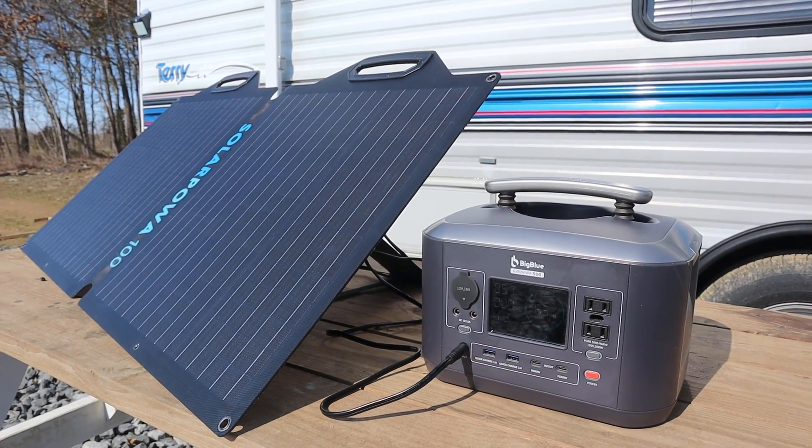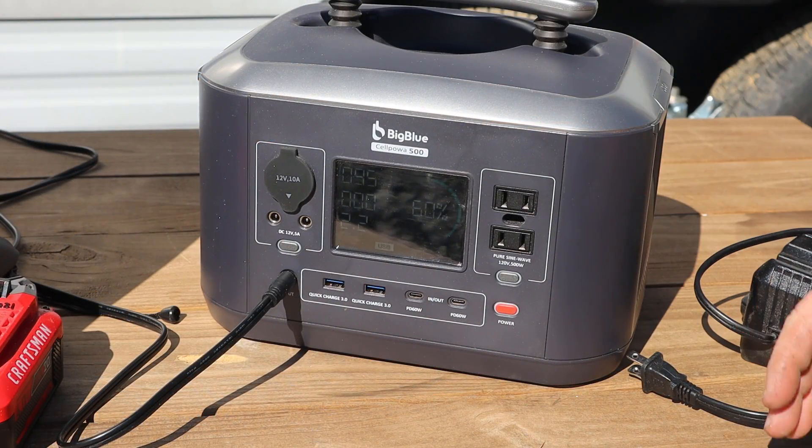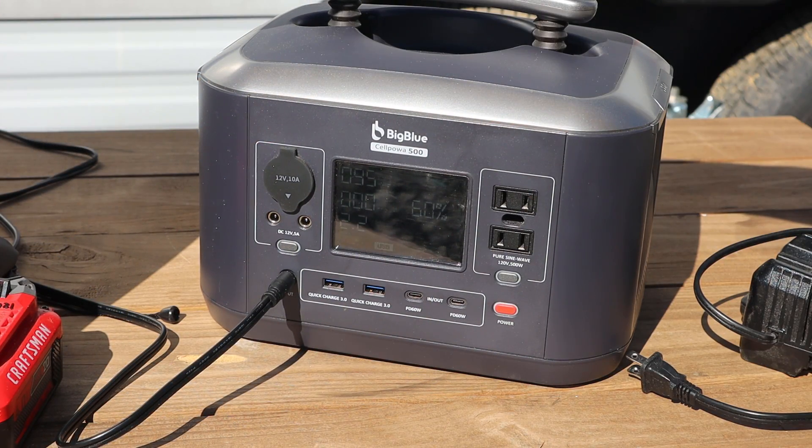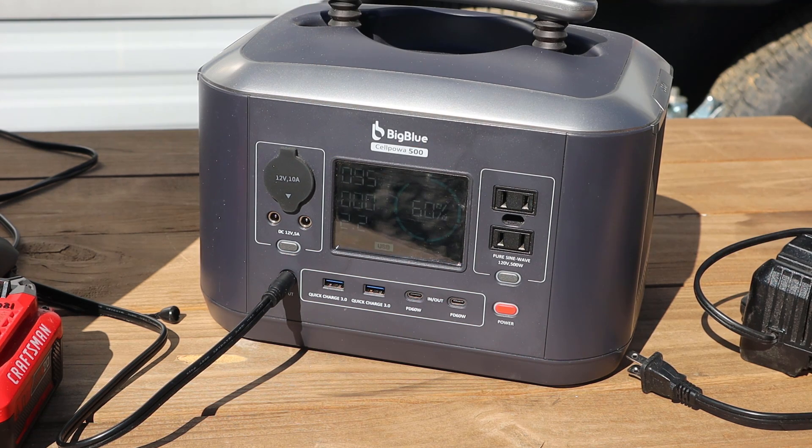I don't know if it's true 95-watt — I don't have a way of testing that. But to see that this is a 100-watt panel pointed in the sun showing 95-watt, that is really, really good.